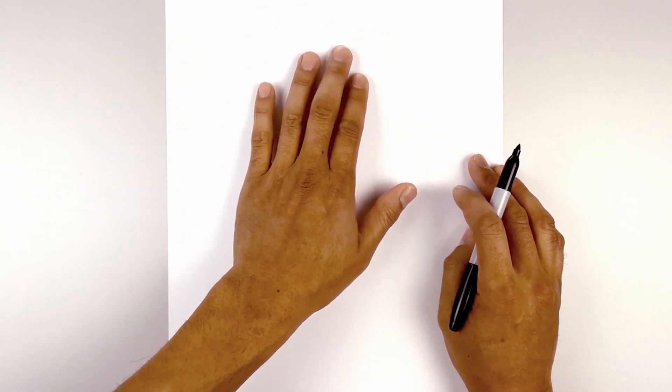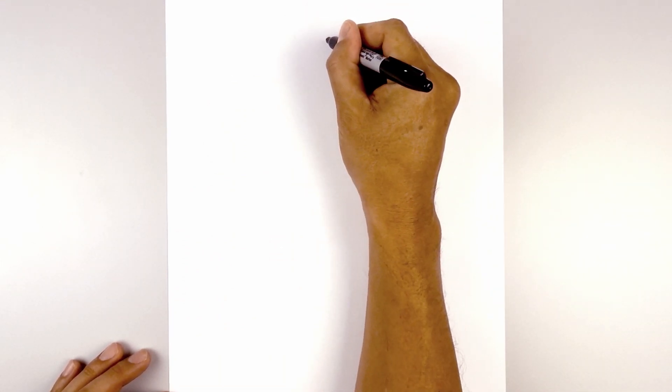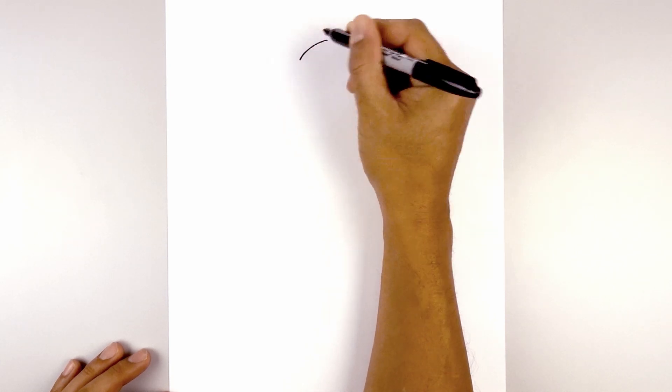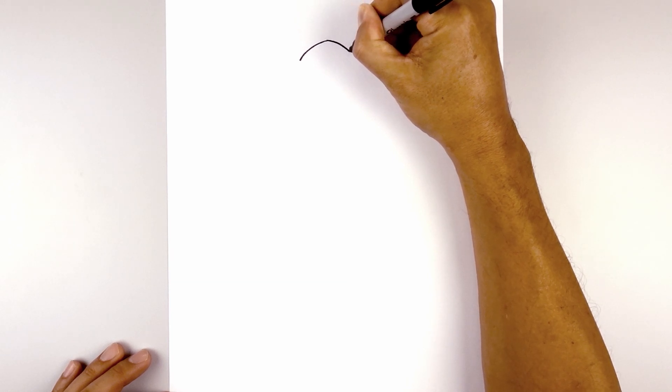Let's get started at the top center of our page with the head. Right in the middle, we'll start with a point. From this point, I want to curve out and down towards the left, going out towards the side of the head. Go back to the center, we're going to curve out and down towards the right.